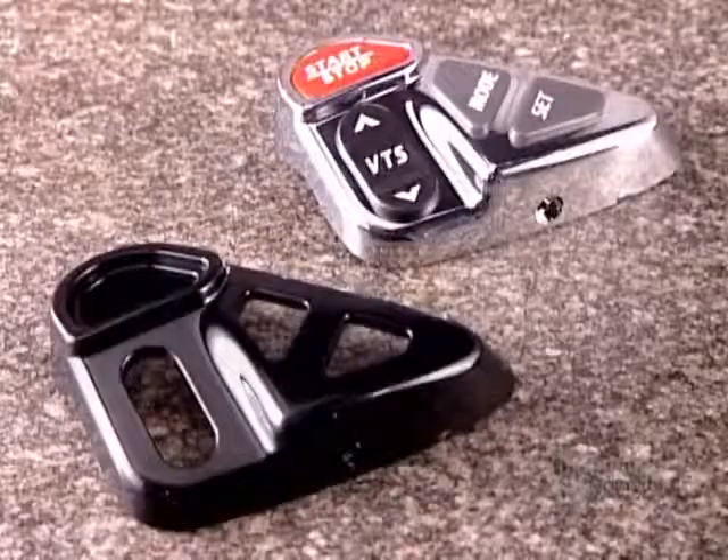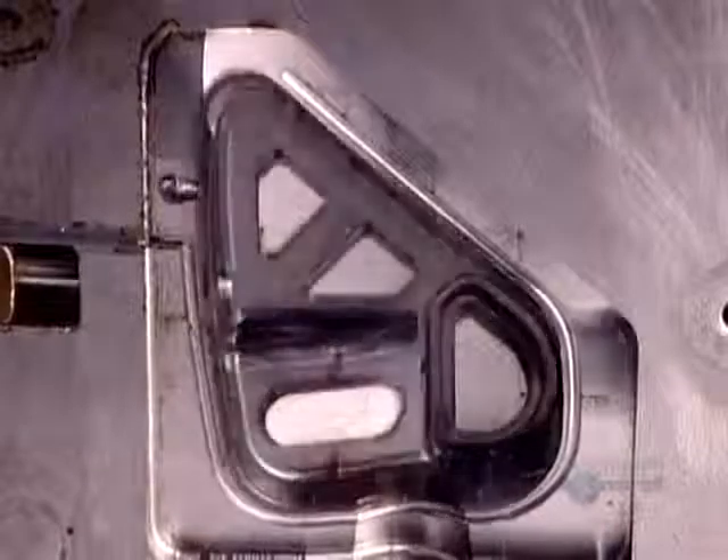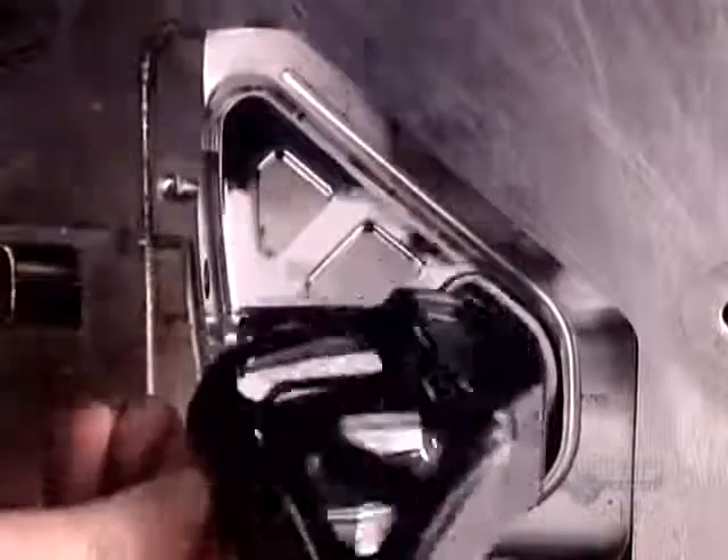To make a plastic part for a product, the manufacturer has to first commission a mould-making company to design and produce a plastic injection mould.